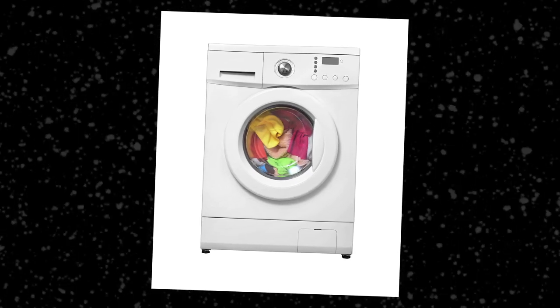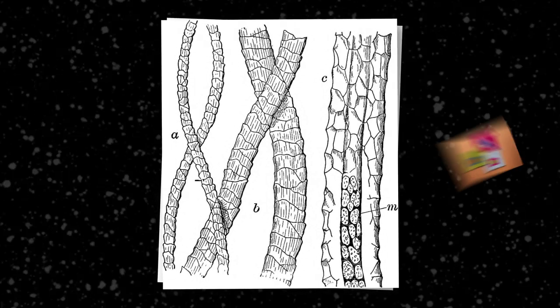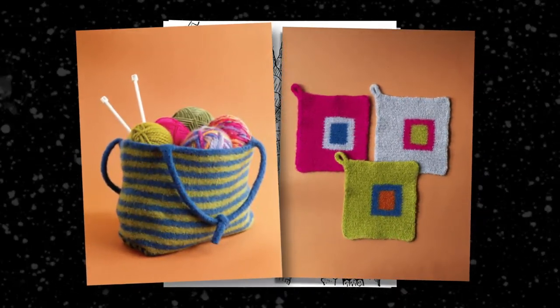Wool is made up of tiny scales, and when these scales fuse together with heat and agitation they become felted. Superwash refers to the process that prevents this fusing.